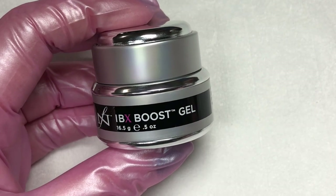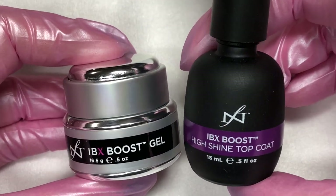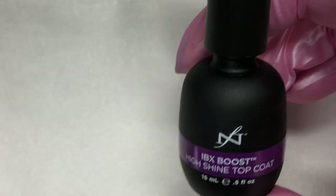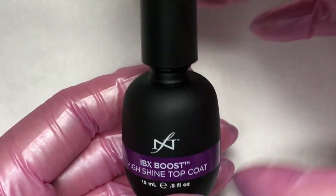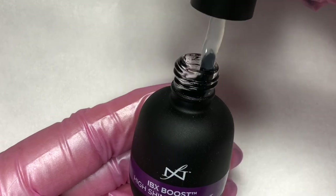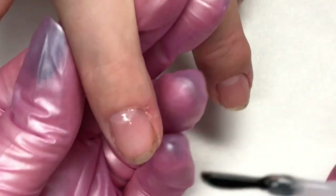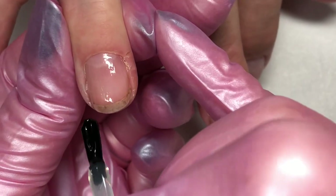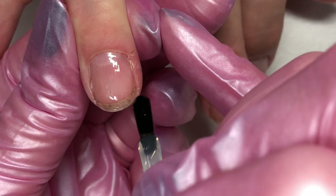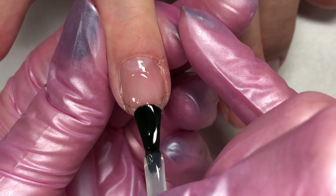The cool thing about Boost is you can choose your own adventure. At this point you could do a little bit of buffing if it's not perfectly smooth. You could choose to apply the Boost high shine top coat, or you could choose to apply a hard gel, a gel polish, etc. Let's see what it looks like with a high shine top coat — seal the edge and apply the high shine Boost top coat.